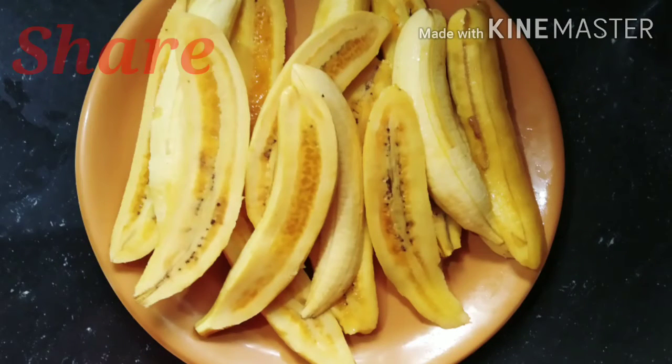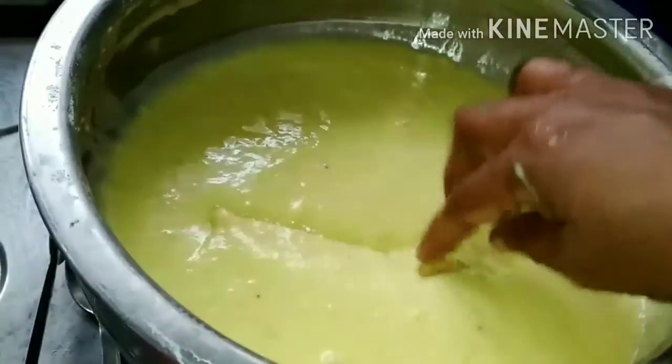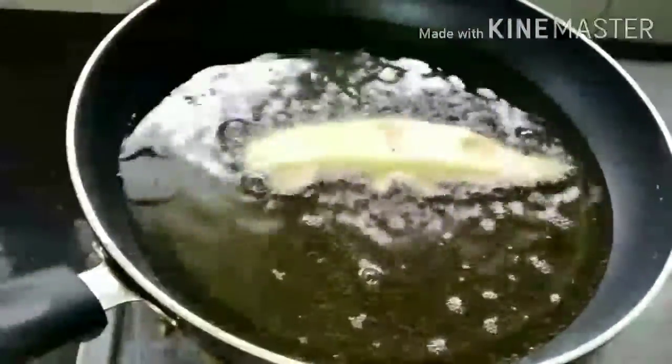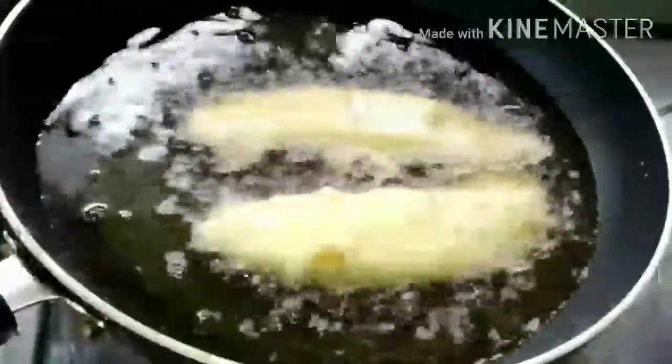I am going to cook 3 dishes in the pan. I am going to fry it in the pan.